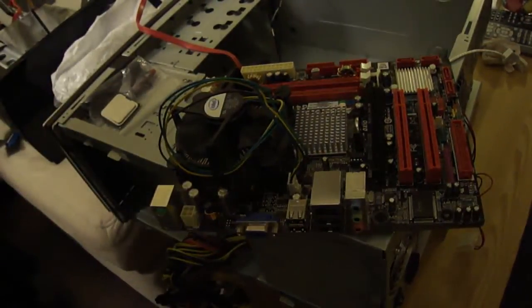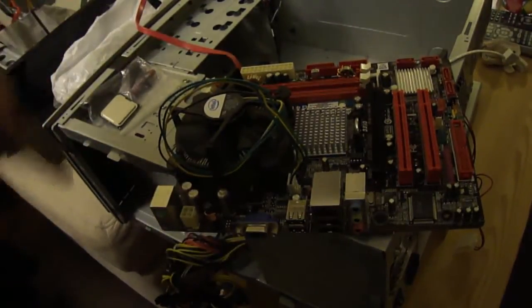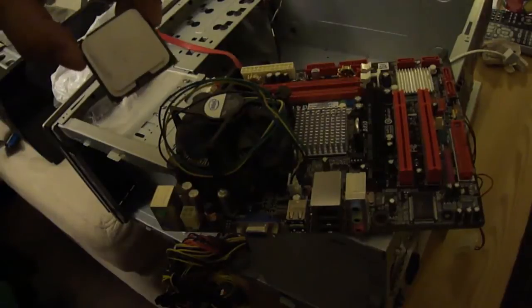This is my old Biostar G41-M7 with a Celeron E3300. It's a dual core Celeron, and here's my replacement CPU which is an E8400.